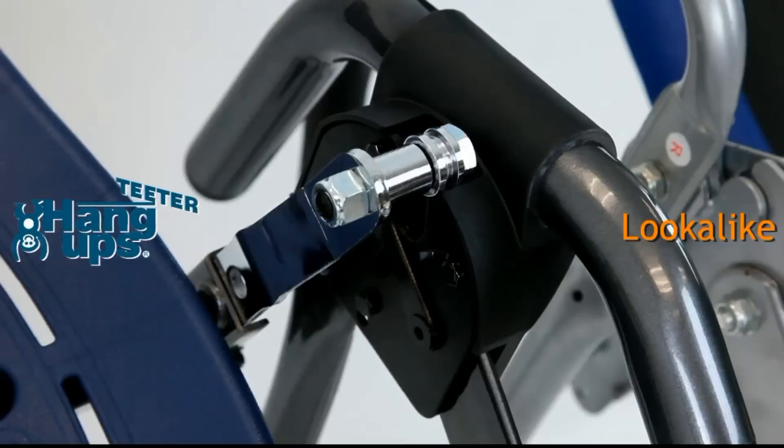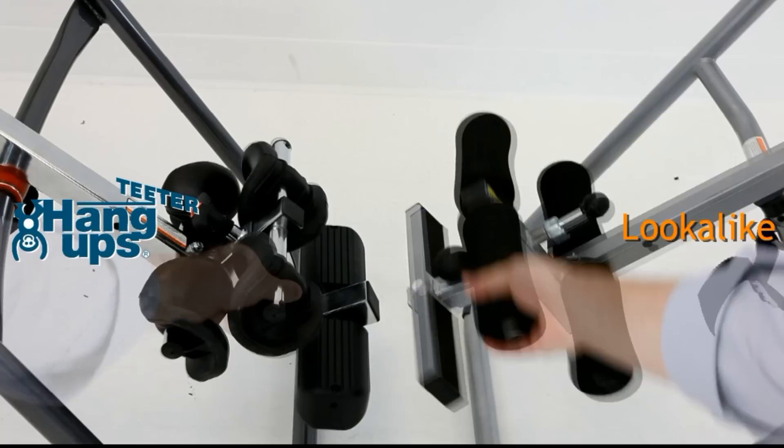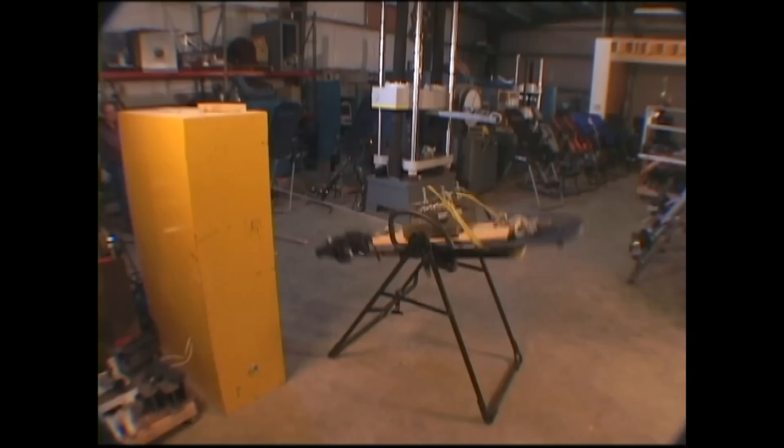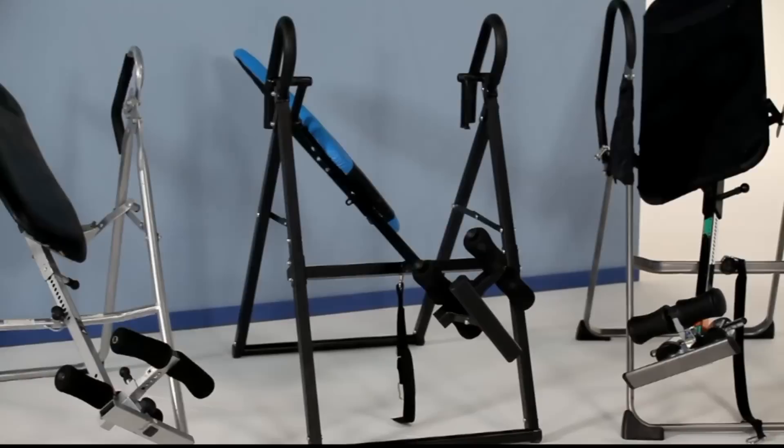Only Teeter offers certified quality by UL, an independent product testing and safety organization that sets standards for thousands of products you use in your home. UL 1647 is the only standard with requirements for inversion tables, and currently Teeter Hang-Ups offers the only table certified to that standard.